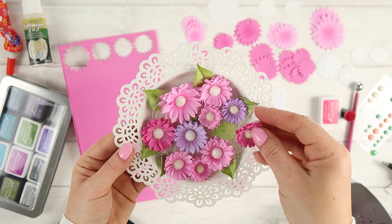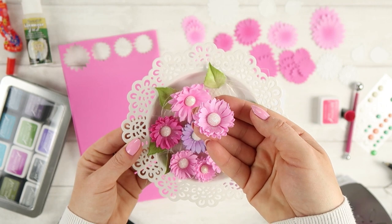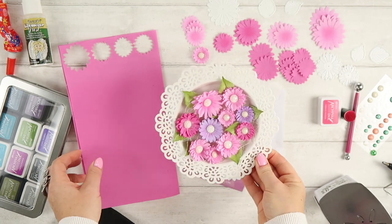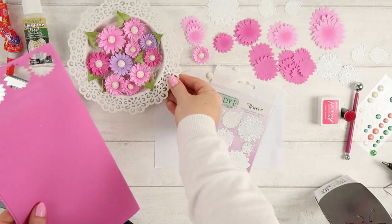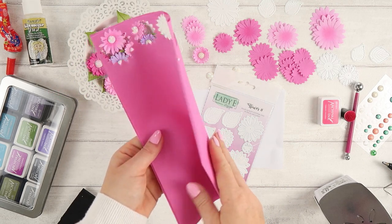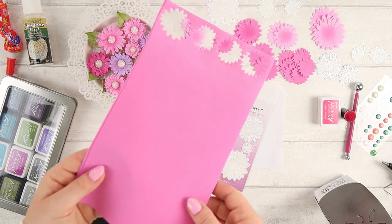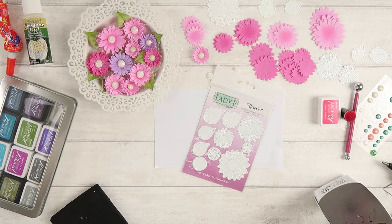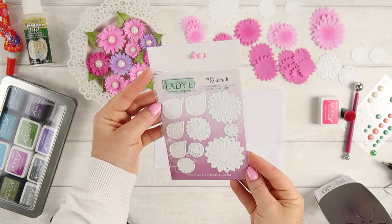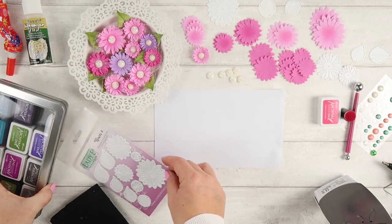I made them in light purple and dark pink. To create them you will need a piece of foamiran. For these kinds of flowers I'm only folding the foamiran in half, so I cut out two layers at the same time. I'm using the Lady Design Flower 11 die.